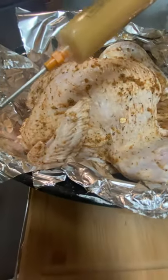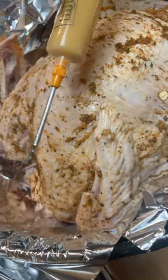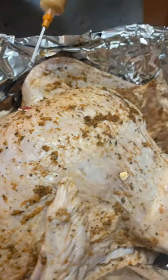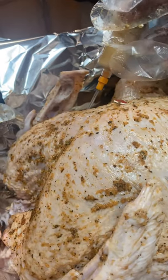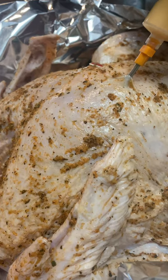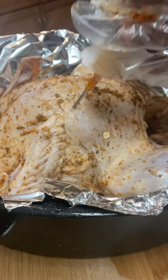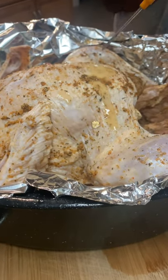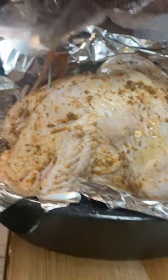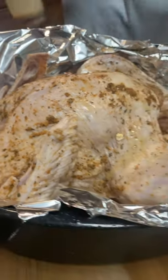And you can see here I have the butter in the Cajun injector — butter with seasonings that I've already strained out so it won't clog up the injector. And I'm just going to inject the turkey in the breast part, as you can see here. I'm injecting the breast, putting in as much as I can.